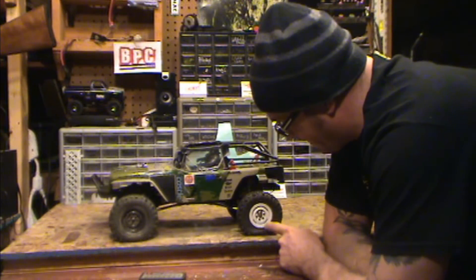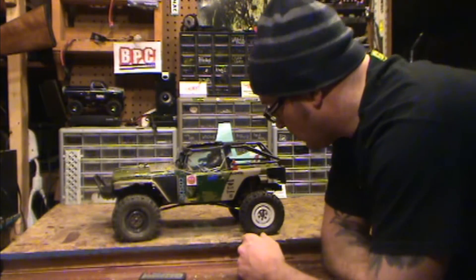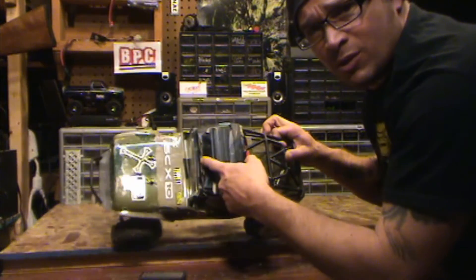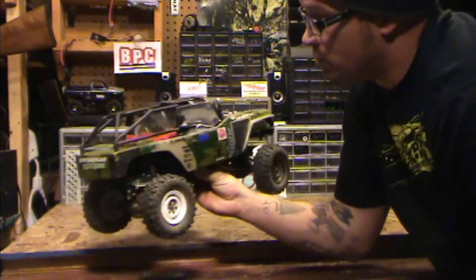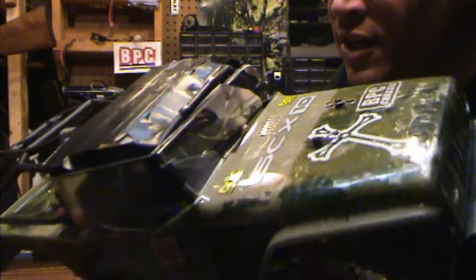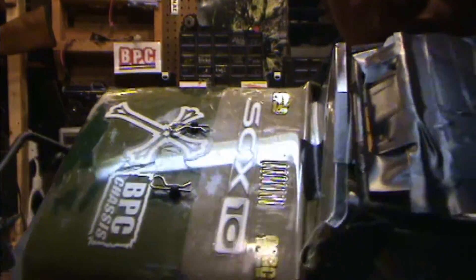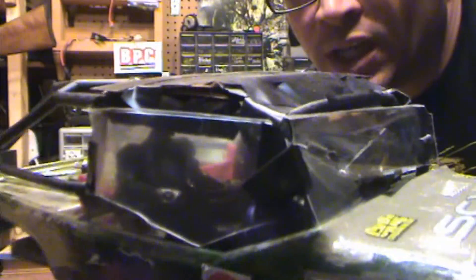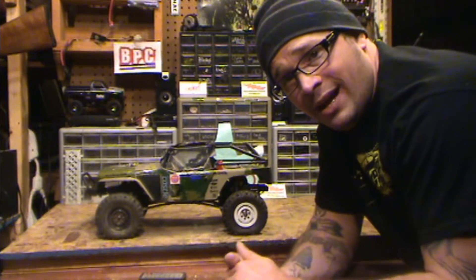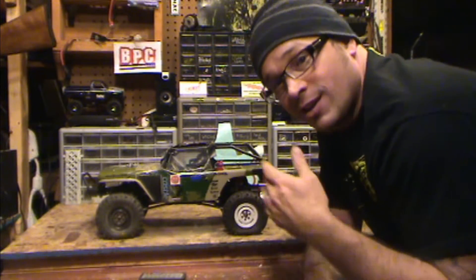It's got JUNFAC wheels — three-piece beadlocks — and it runs the Swampers, which we all love. He did all the custom work himself; he closed it in with some tape and some clear plexiglass. I don't know a lot of nine-year-olds who just start putting stuff together and making it. He's got a driver in there — a Batman and a Venom. Out of all the events we did last year, this truck lasted every single one without breaking. Goes to a testament of my building skills and my son's driving.